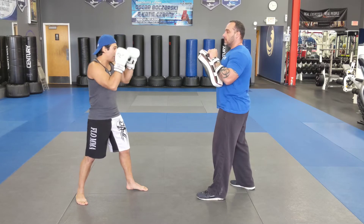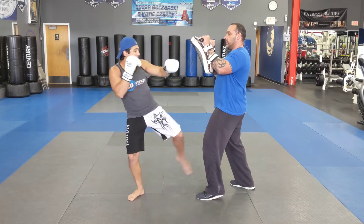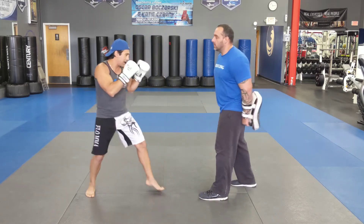Alright guys, make sure you guys start off outside range, hands up high. Small stepping on the jab, low inside leg kick, follow all the way across with the left hook and a right roundhouse kick.